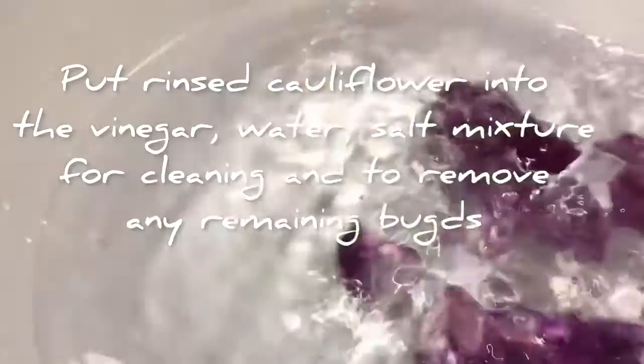Next, it's time to put the rinsed cauliflower into the vinegar soak for 15 to 20 minutes.